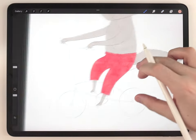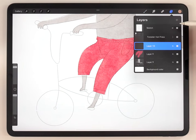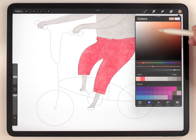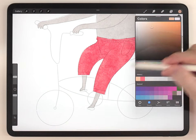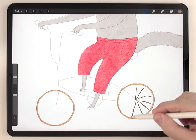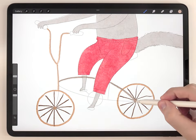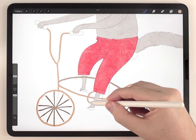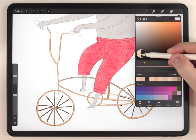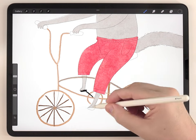After that I can move on and do the bicycle frame, and that's going to be on its own layer, so I'll make a new layer above everything. For the brush I'm going to do it all with the fineliner pen and a couple of different shades of this yellow-orange color. After that I'm going to switch the color to black and do the petals and the seat, and the handlebars are going to be done in red.